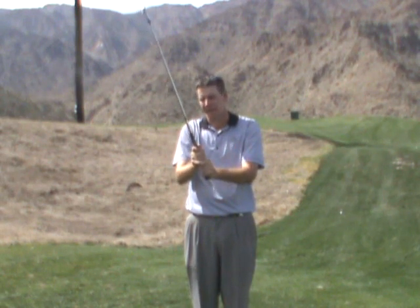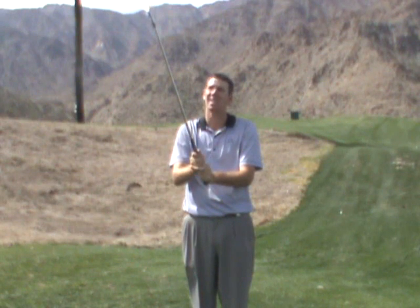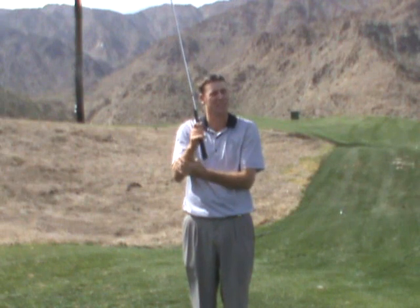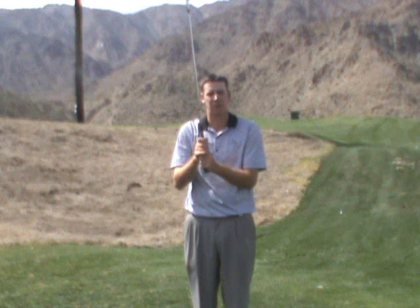Now you're at white knuckle grip — it's very uncomfortable to hold the club at this stage. Go ahead and try to give yourself a couple of circles. You can do some circles but it feels very awkward. It may even hurt a little bit, so it's probably not your ideal grip pressure.